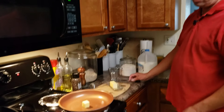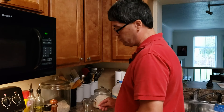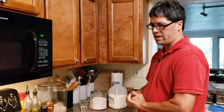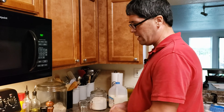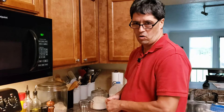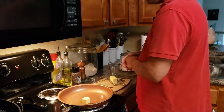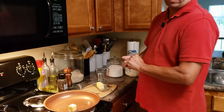Margarine is not really good with this because you really need the fat. I guess you could use oil if you didn't want to use butter — I've never tried it that way but you can. My oven is a little slow so please bear with us, and once this melts I have to put in two tablespoons of flour. I'm basically making a roux.